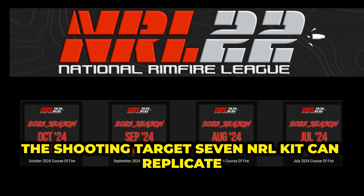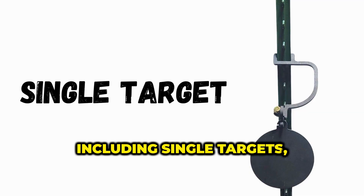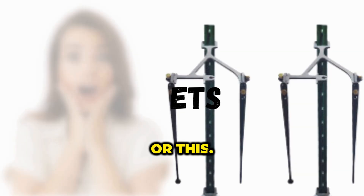The Shooting Target 7 NRL kit can replicate any course of fire conventional kits can, including single targets, double targets, and KYL targets like this, or this.